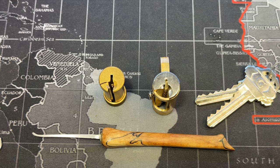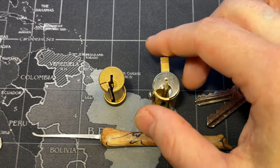Hello world, this is LockpickingDev. Today I want to show you a new type of cutaway that I made to demonstrate the binding pin principle.